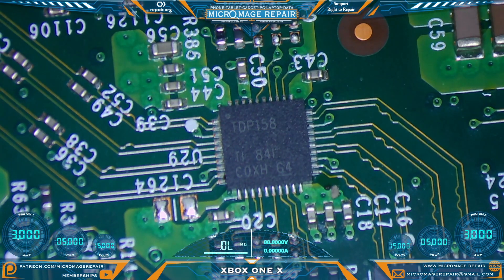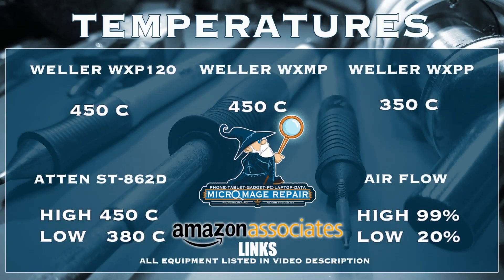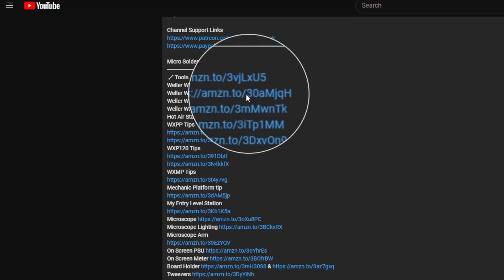While I'm setting up my equipment for the re-driver, let me share my expected temperatures for this job. These temperatures are brought to you by the Amazon associate links in the description.